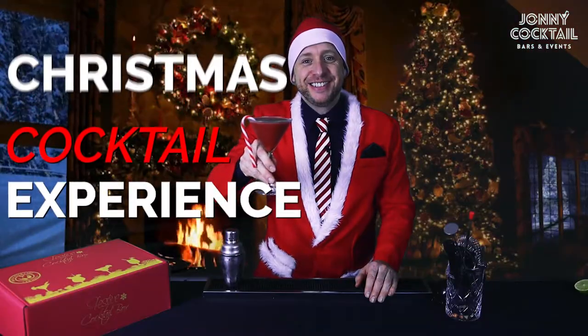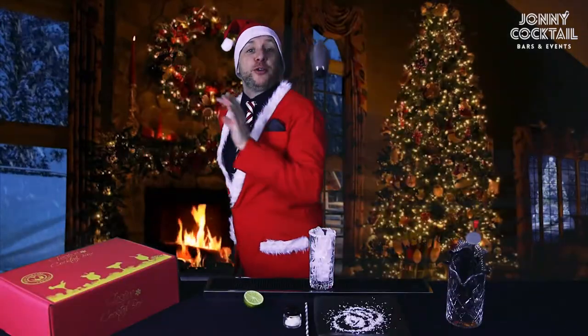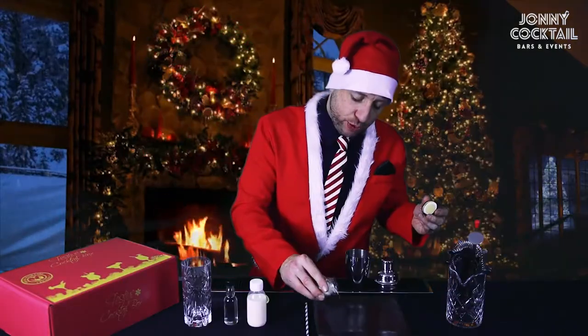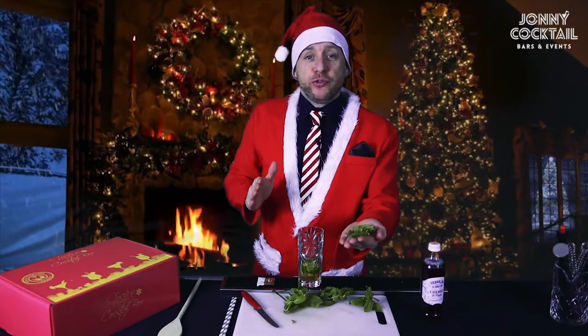Welcome to your virtual Christmas cocktail experience. So ice it up, put it to one side. Throw it behind your back. Sprinkle in some of this into your side plate. You're going to give them a smack once, nice and hard.